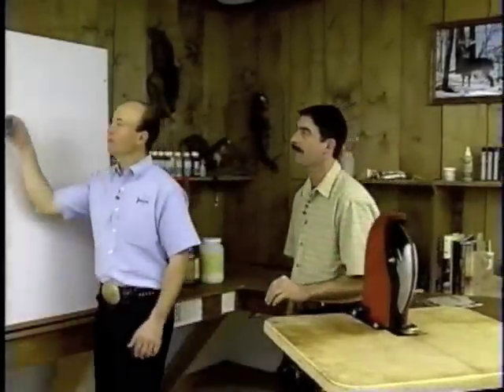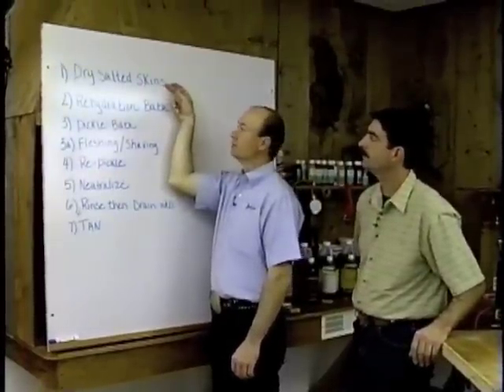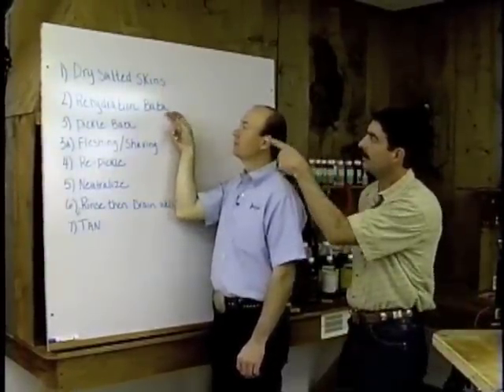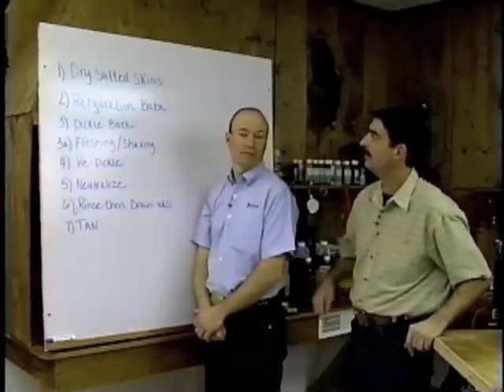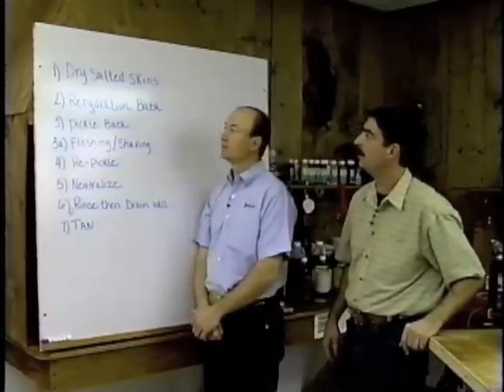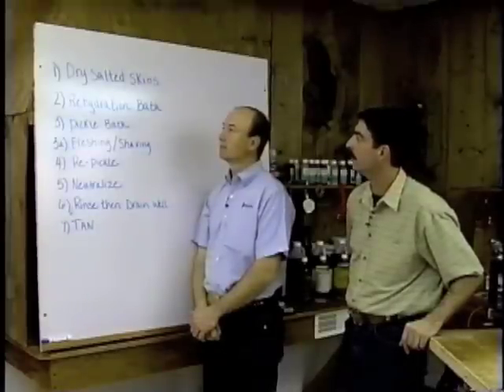Every day both of us field phone calls on how to tan and how to prepare skins through the tanning process. We're going to show you some of the steps on how to do it. The first step we're going to cover is the dry salted skins. That process is probably the most important step that a guy needs to make sure he knows how to do properly, and there are instructional videos out there to learn the proper process.